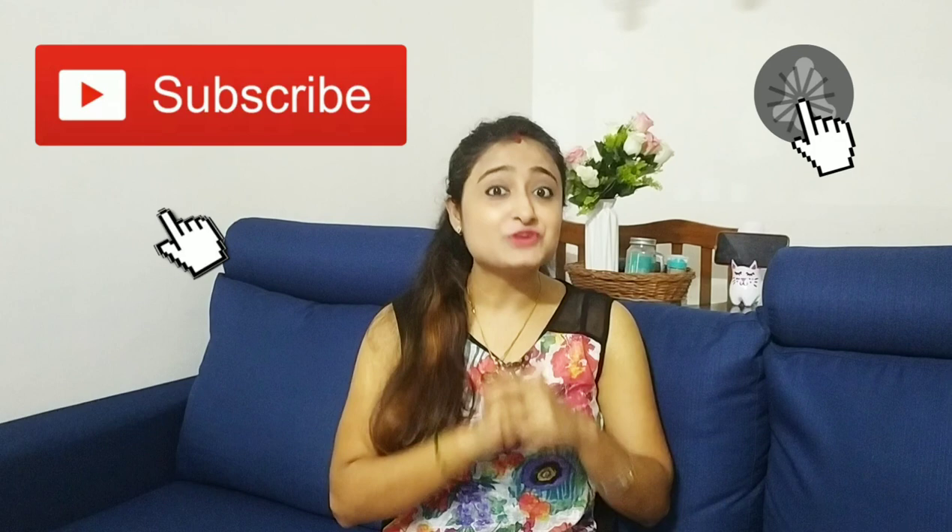Hello everyone, welcome back to my channel. My name is Jaita and friends call me Reema. If you are new, thanks for stopping by. Make sure you subscribe to my channel and don't forget to turn on the bell notification for future updates.